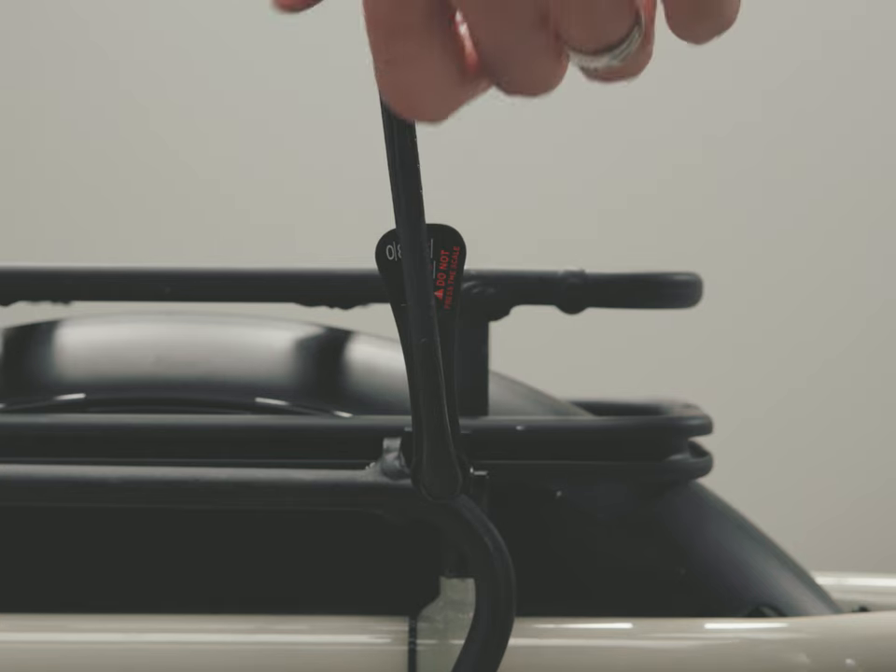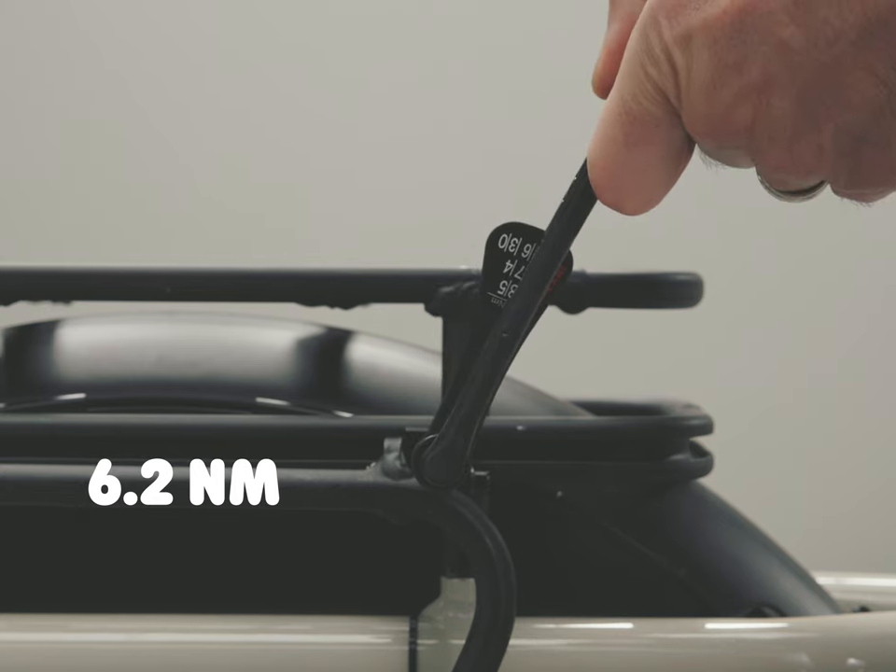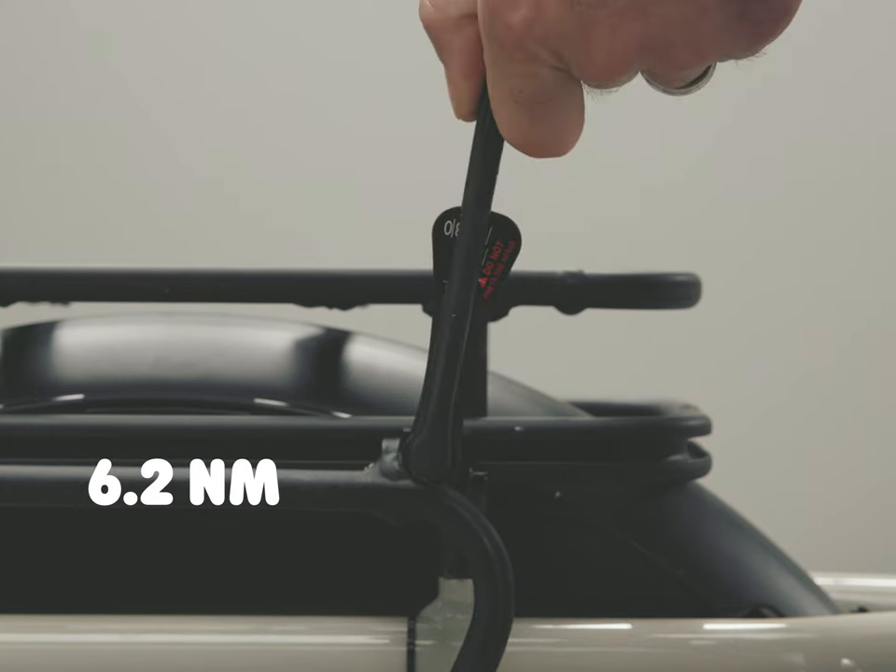Also use the torque wrench on the front bolts to 6.2 Newton meters. Please do it in this order.